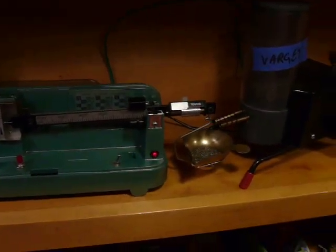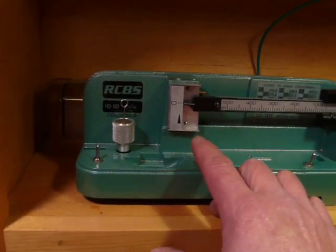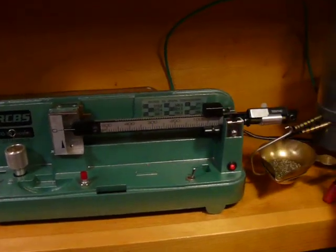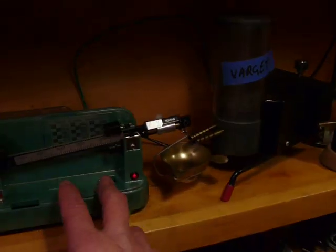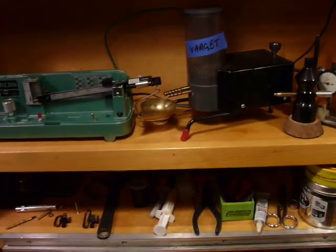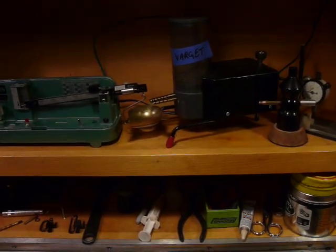I've got Varget in here right now, so I've got it set to throw just a little under, and it should come up again — you can barely see it but it is under. Let's bump it and get maybe one or two more sticks in there and then we're done. It's all low voltage DC. And that's my answer to the automatic powder dispensers.